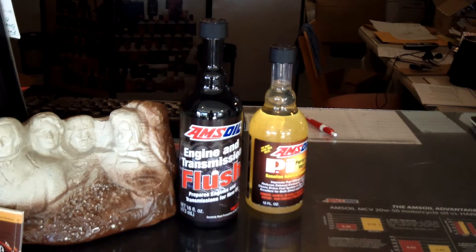All right, I got another segment here. This is Chess Cain with Synthetic Warehouse and oilordering.com. I better give our phone number too: 800-579-0580.